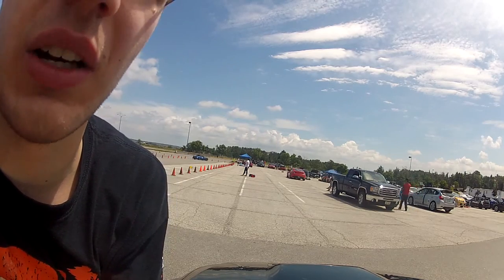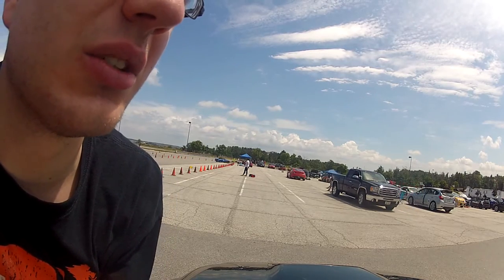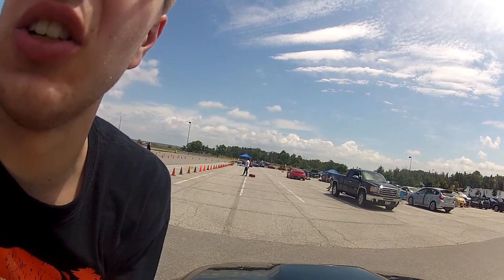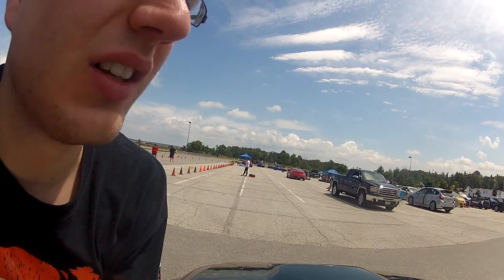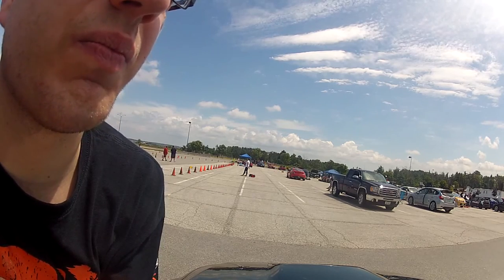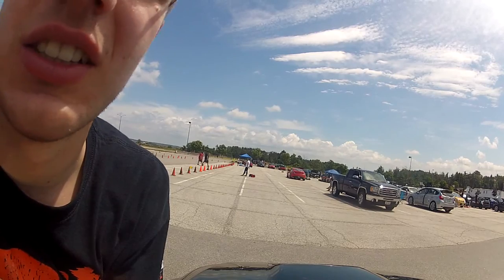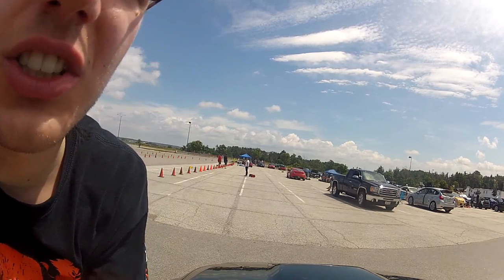It's not really worth it. I'm not really out here to win anything yet, but I am learning a lot about maintaining speed in the turbo car, and that's the biggest part of the learning curve at this point. Thanks for watching this video.